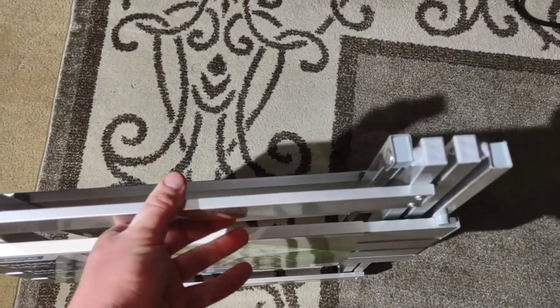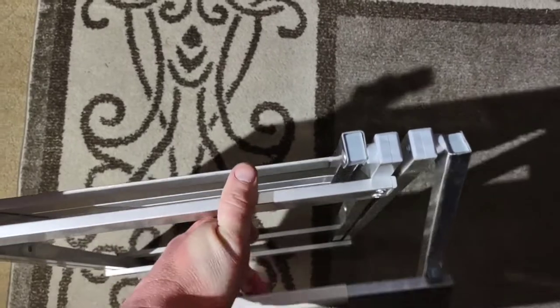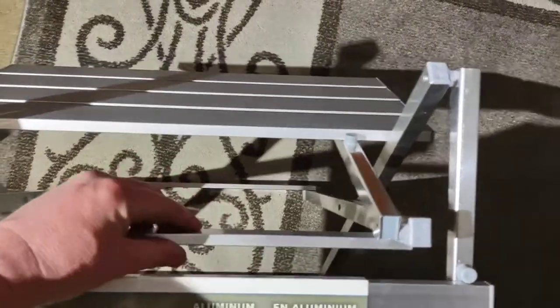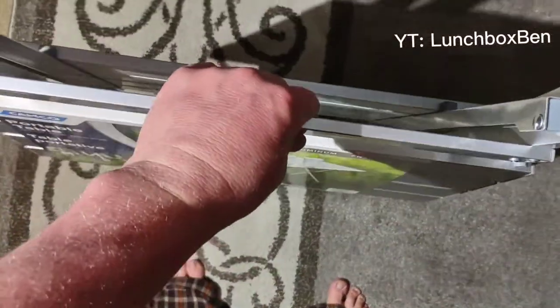The only issue I'd see with that is while you're moving them and trying to get this to fold up onto itself, having the strings might get caught in the top. But if you put a strap on it, you could hang it down and it wouldn't be a problem. Let me know if you have any questions.